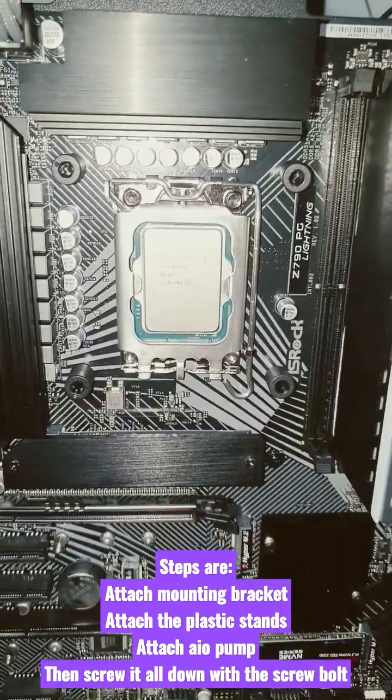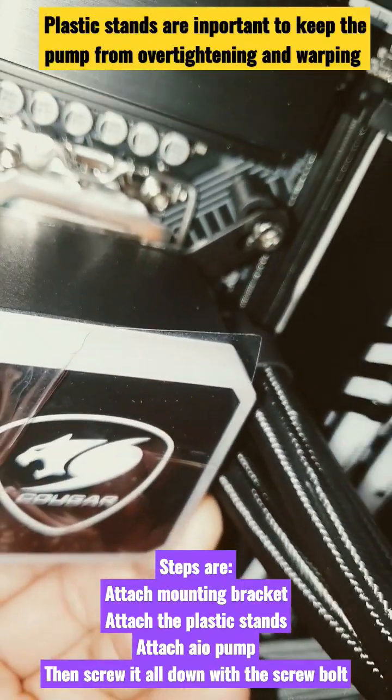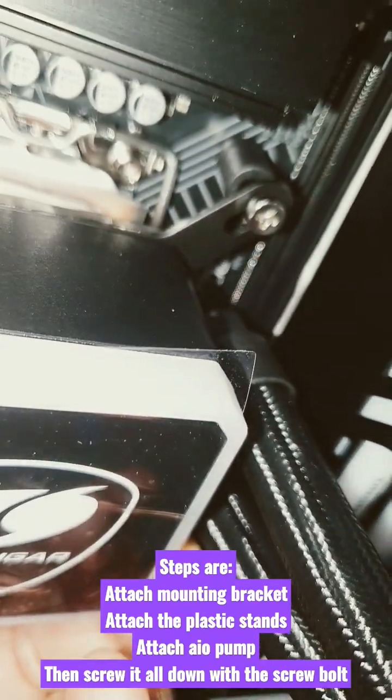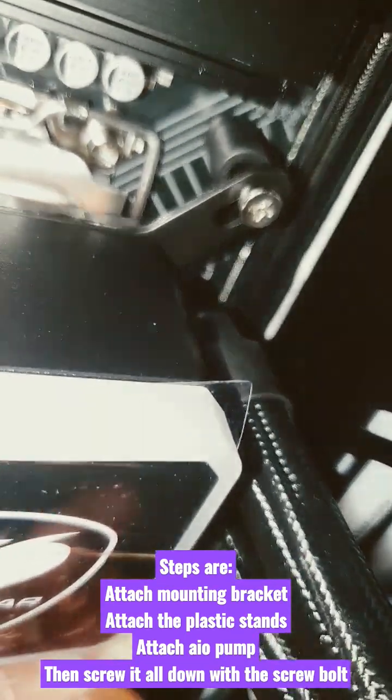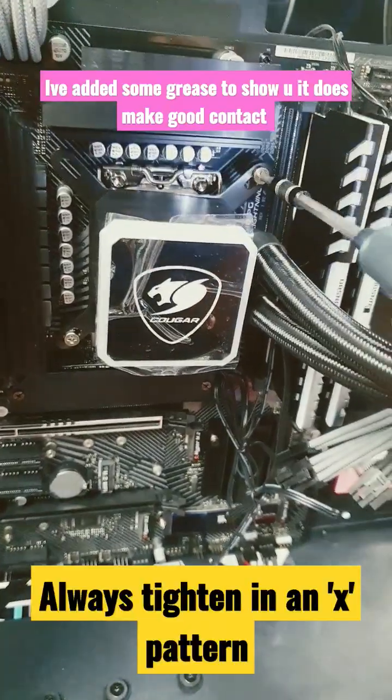So I've put the bracket on, then you use the plastic stand. Once you do that all you do is put on your pump and then screw the screw in like that. As you can see that's how it's mounted. Then you just tighten down. I'm only going to tighten down two screws to show you guys that it works.